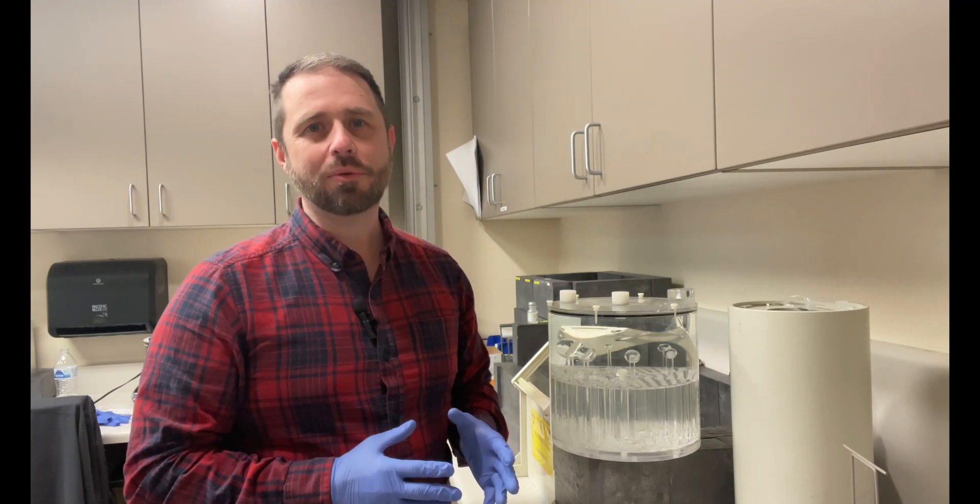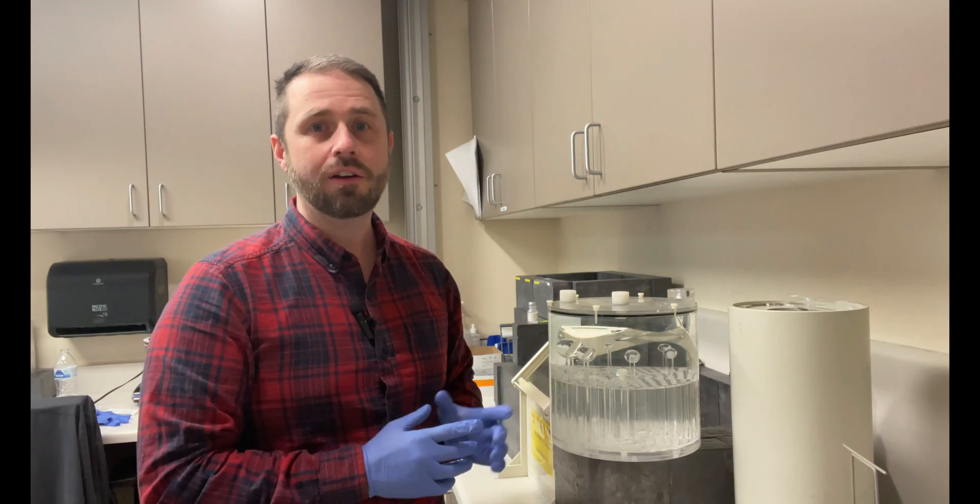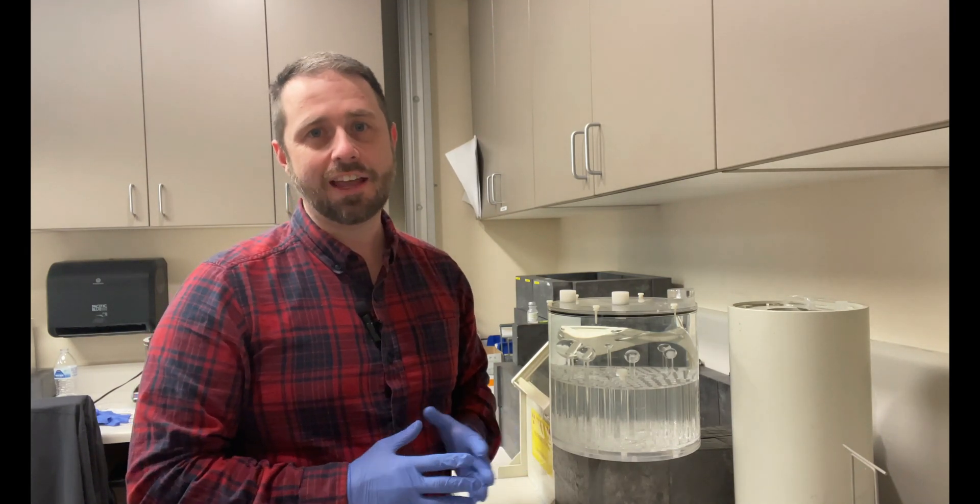Hey, what's going on? This is Eric with Olympic Health Physics, and today we're going to show you how to prepare, scan, and process a JZAC phantom.